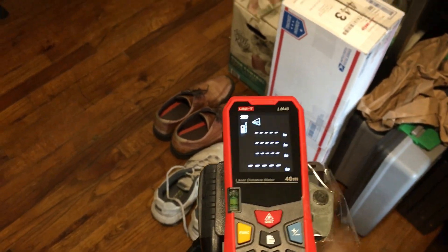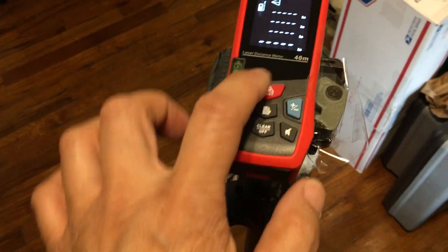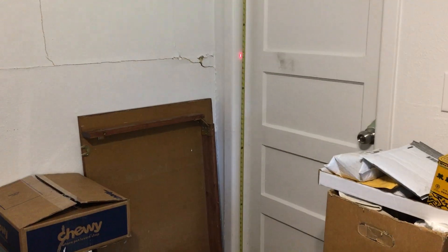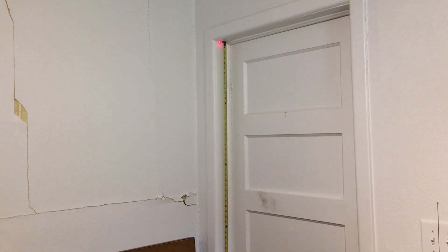We are set and ready to do the measurement. Just hit the button to turn the laser back on. The laser is straight ahead — let's move it to the top there.